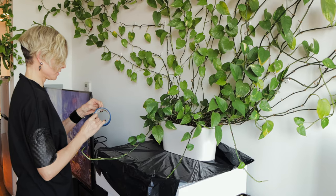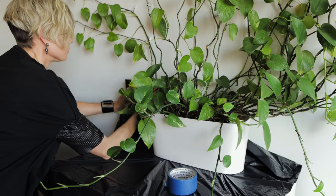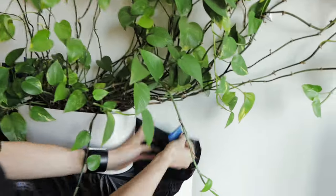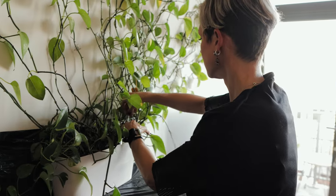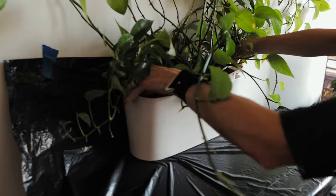The challenge here is that I cannot really move the pot anywhere because the plant is attached to the wall, so I have to get really creative to repot this one. All right, I am ready — let's go. I'm going to remove the inner part of the plant from the cover.